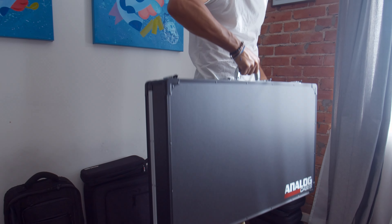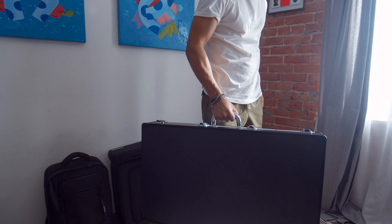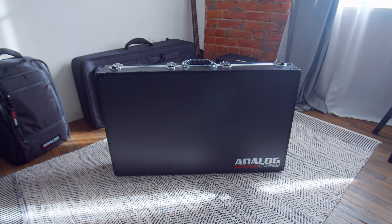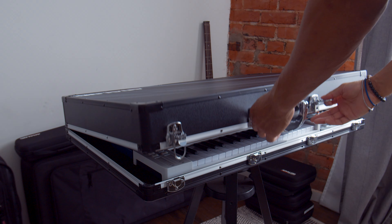Even with all this gear inside, this case is super light to pick up. It's a huge difference from the old-school road cases you usually see on tour. In fact, it's only one-third the weight of similar road cases. The lid is very easily removable,